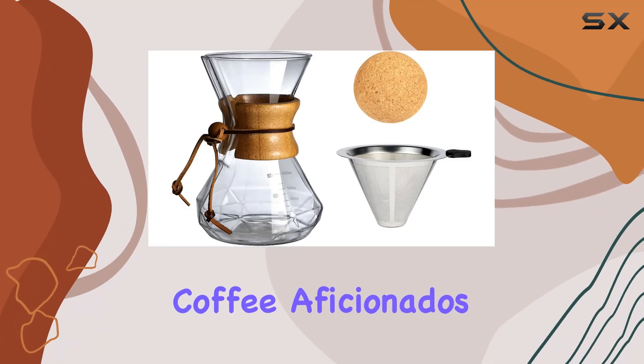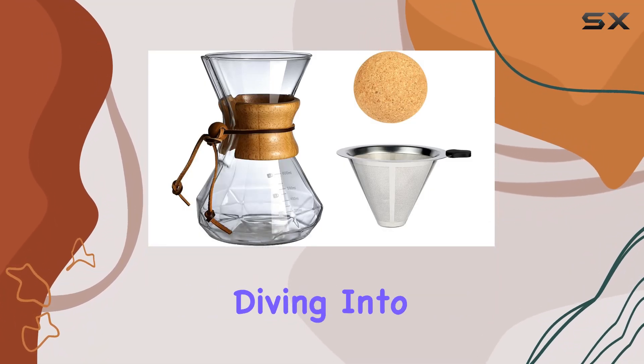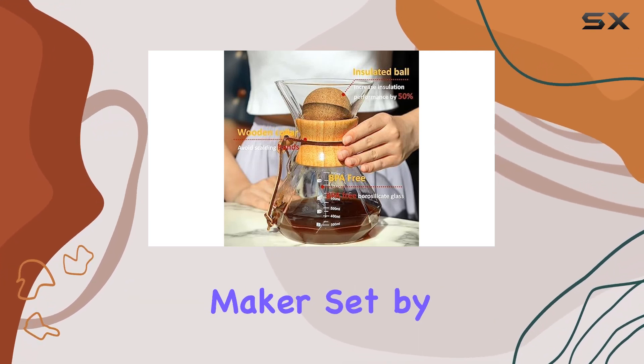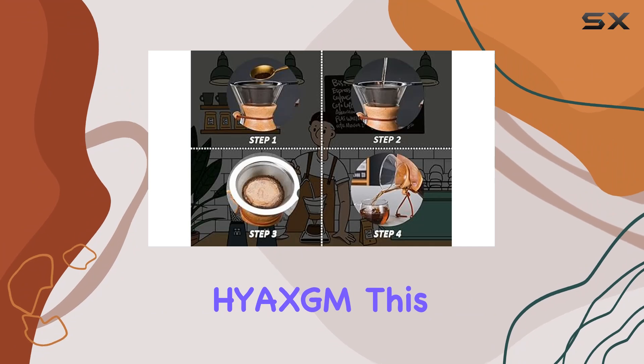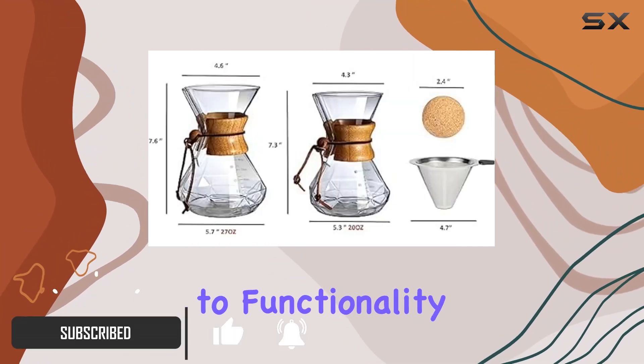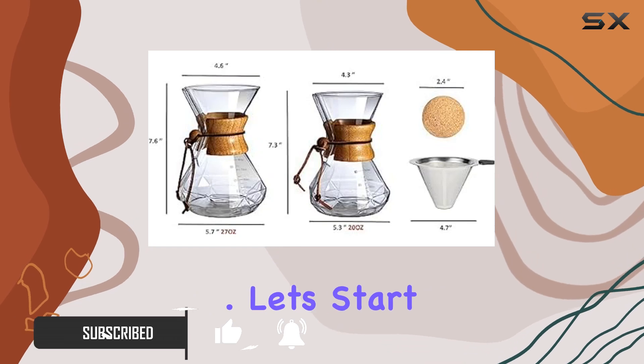Welcome back, coffee aficionados. Today, we're diving into the world of exquisite coffee making with the wood sleeve pour over coffee maker set by HYXGM. This elegant brewer is not just about aesthetics — it's a testament to functionality and craftsmanship. Let's start with the design.